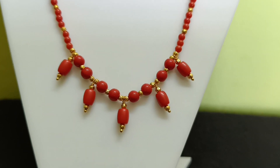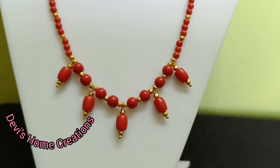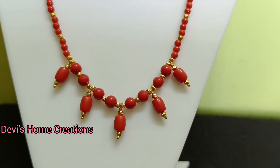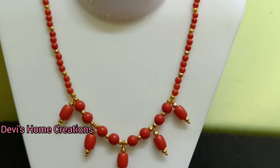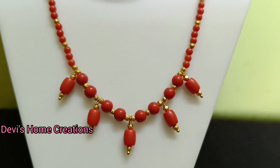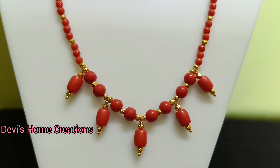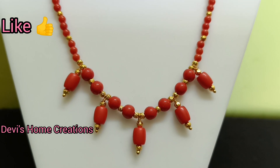Welcome to Deviswom Creations. This video is called Corals. It's not a small size — it's 3mm size. It's 6mm size. It's a drop of drum corals.